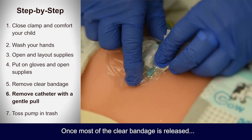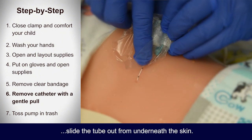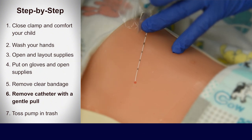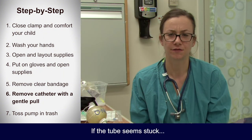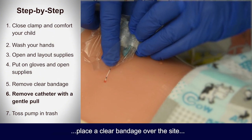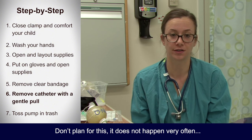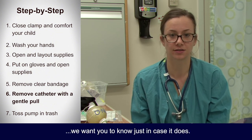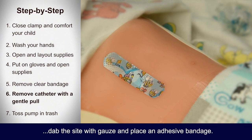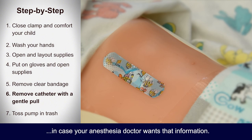Step six — once most of the clear bandage is released, hold the tube between your fingers. With gentle, steady pulling, slide the tube out from underneath the skin. This may cause a strange sensation, but should not be painful. Just a little warning: if the tube seems to be stuck or your child complains of a sharp shooting pain, then stop. Place a clear bandage over the site and call the anesthesia doctor. This does not happen very often, but we want you to know just in case. Once the tube is completely removed, dab the site with gauze and place an adhesive bandage. Write down the date and time it was removed in case your anesthesia doctor wants that information.